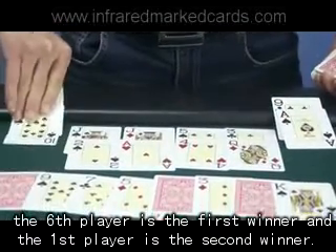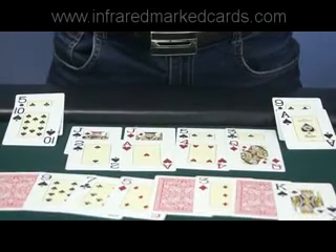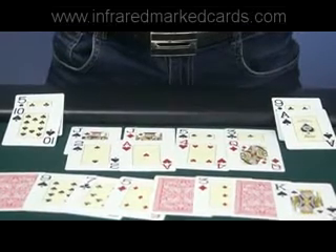Now you can see the sixth player is the first winner and the first player is the second winner. Thank you.